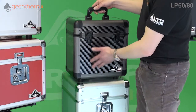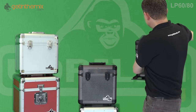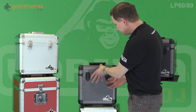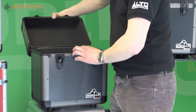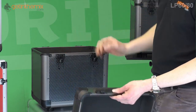I'll show you this one — this is the 60, but they're all the same. The only difference with the 80 is it's just a little bit deeper. You have two catches here which just unlatch like that, and then the lid comes off — it hinges back and comes off so you can use it and store it with your vinyl in like that.